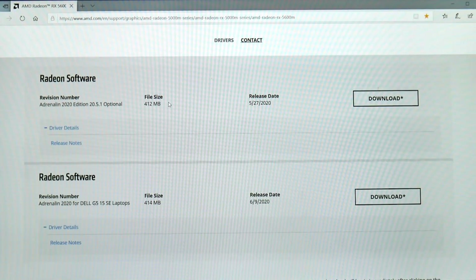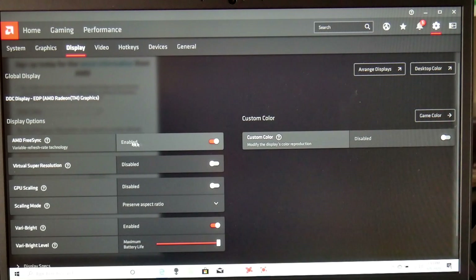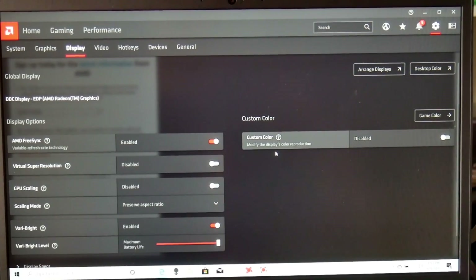AMD just released a new driver that fixes the FreeSync issue. I confirm that it does work, which I'm sure will make everybody happy. Thank you to AMD for addressing this so quickly — I put a link in the description below.